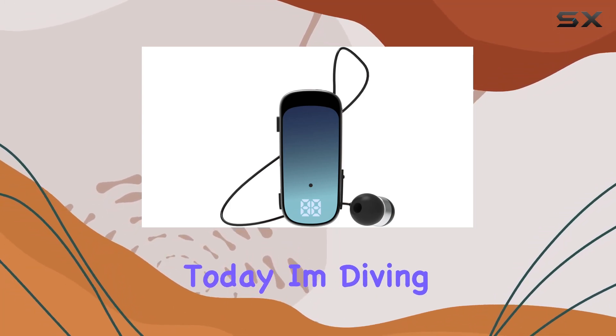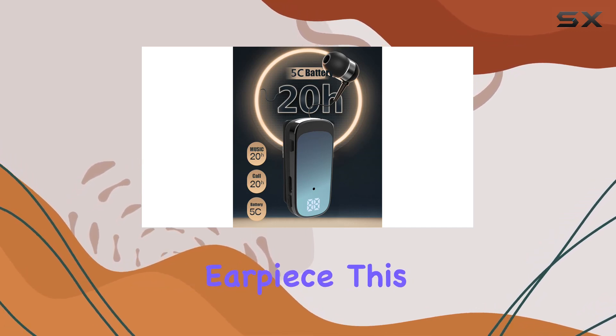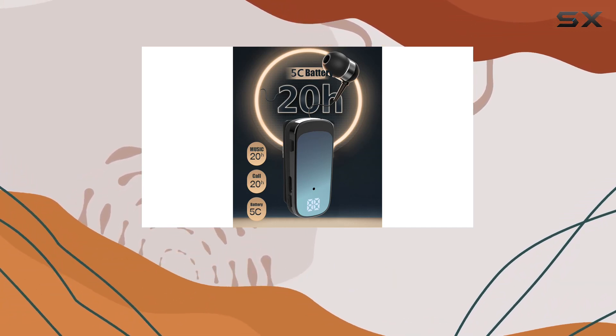Hey everyone! Today, I'm diving into the Esonial Gyrex 65 Bluetooth earpiece. This little gadget packs quite a punch.